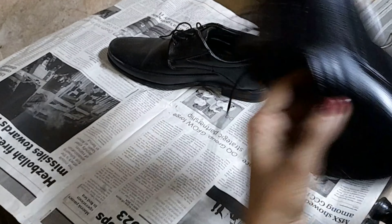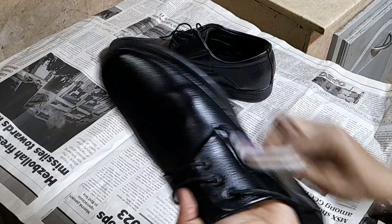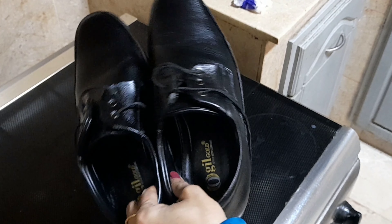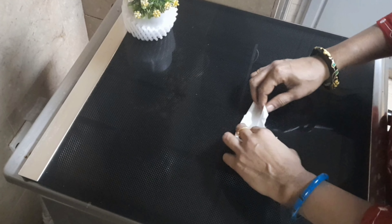If you put it in 3 to 4 drops, apply it carefully. I will add baking soda in a tissue paper.